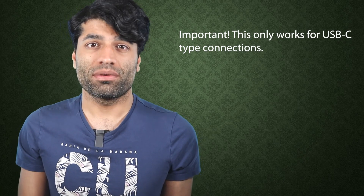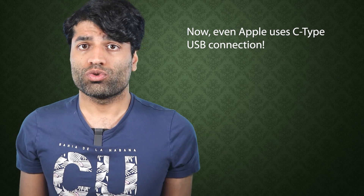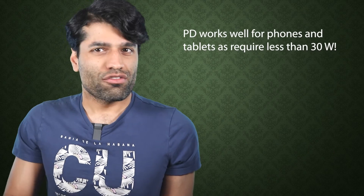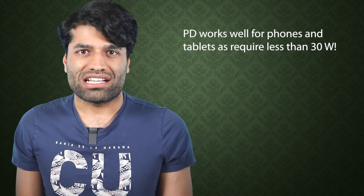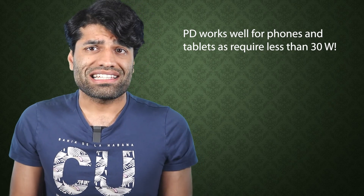Importantly, USB PD only works for USB-C type connections. This is another reason why most electronic manufacturers are now switching to USB-C. It works well for smaller devices such as tablets and phones, which usually require less than 30 watts.